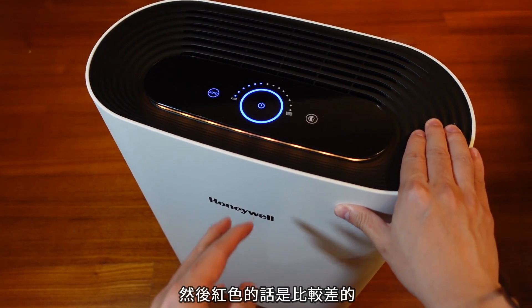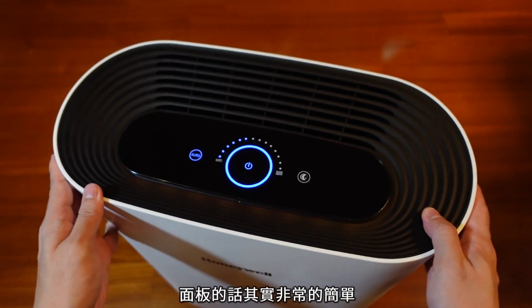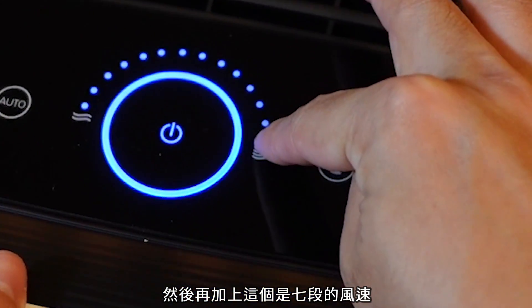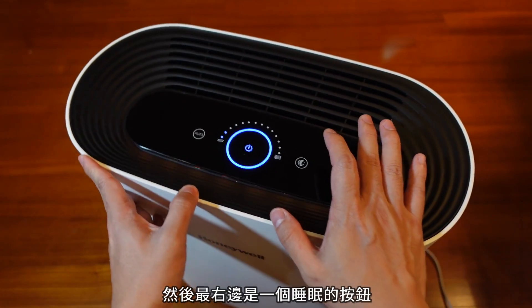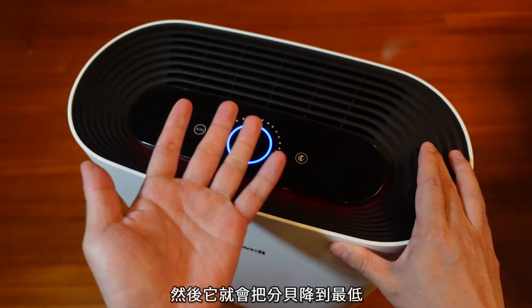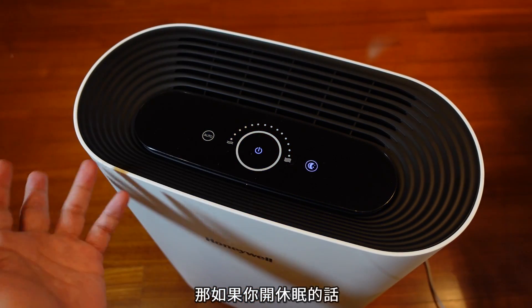红色的话是比较差的，它现在显示的是黄色，代表我这边的状况应该是一般。面板的话其实非常简单，这边就是一个AUTO键，然后一个电源，再加上七段的风速可以选择，都是以触控的方式。最右边是一个睡眠的按钮，按了之后你的环形灯就会关闭，然后它就会把噪音降到最低。